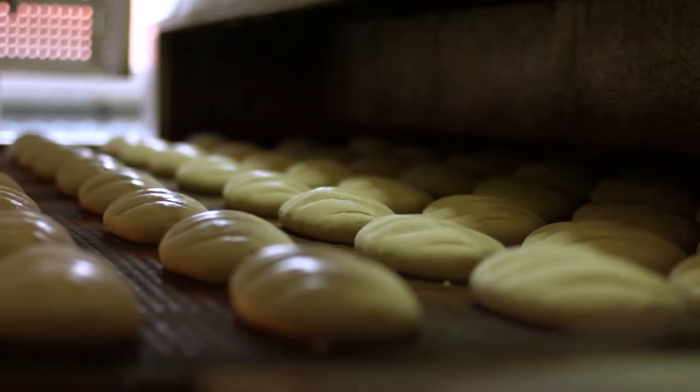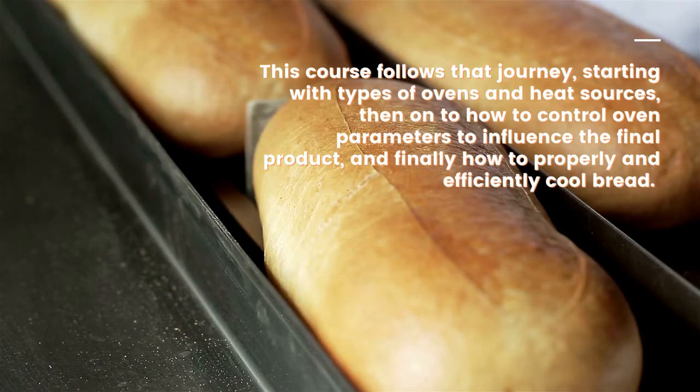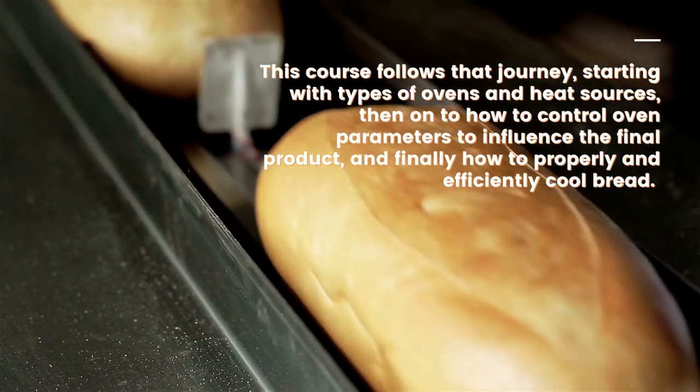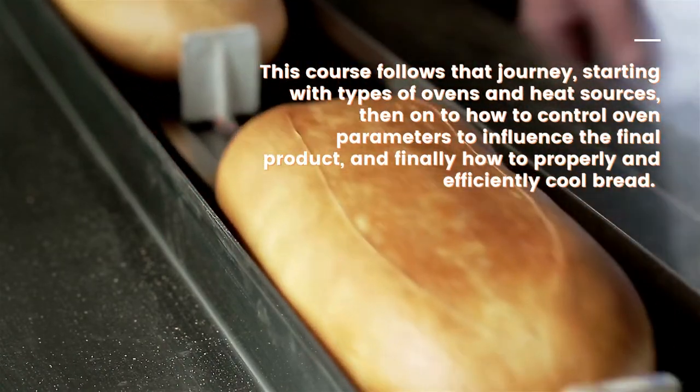Baking is that crucial process that turns a dough piece into palatable bread. This course follows that journey, starting with types of ovens and heat sources, then on to how to control oven parameters to influence the final product, and finally how to properly and efficiently cool bread.